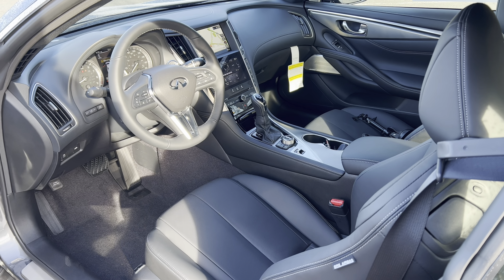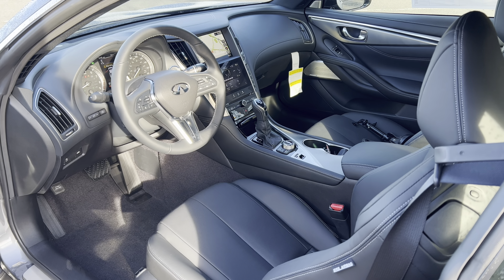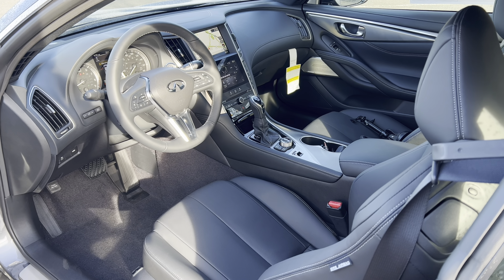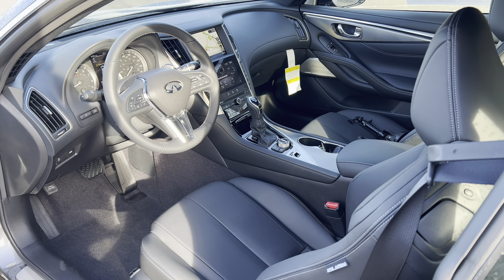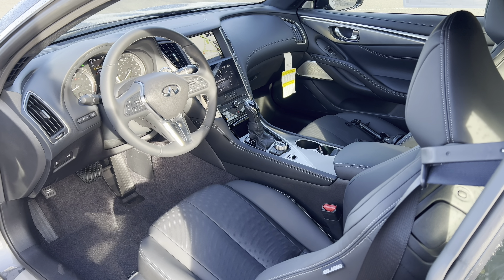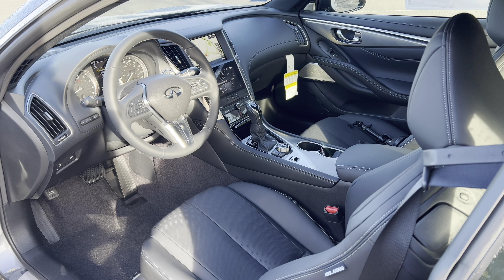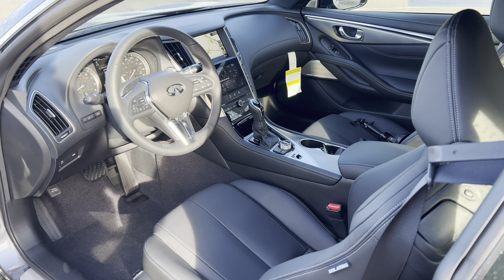Before we jump inside this Infinity Q60 Sports Coupe, you're going to want to know how much this vehicle costs. MSRP — the way this one is optioned, with just about $4,500 in options — you're looking at an MSRP of $57,525. So let's get on with it and check out the interior.